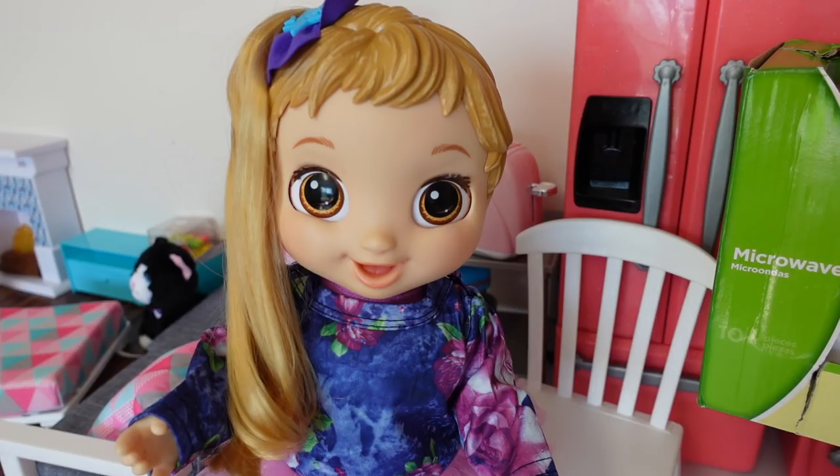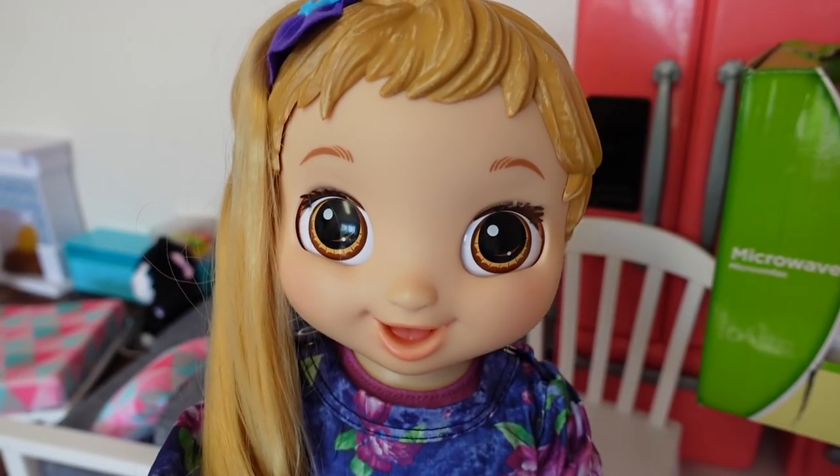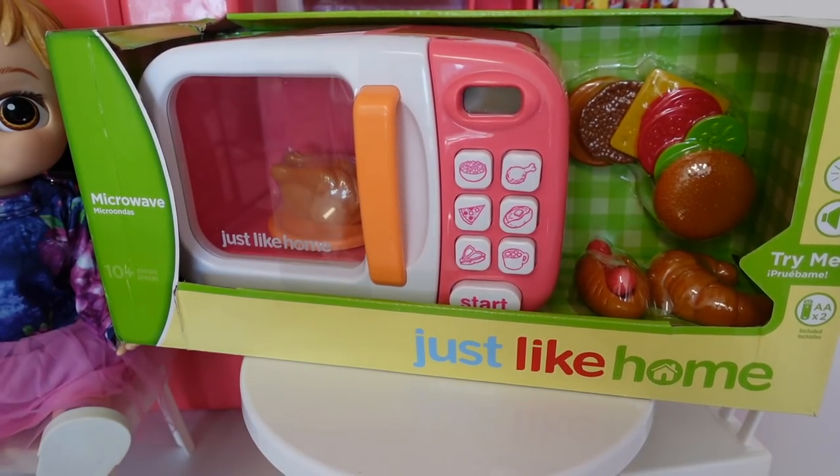Skylar is starting to get very hungry. Yes, I'm hungry. Today we are going to be using my new microwave to make Skylar's dinner.